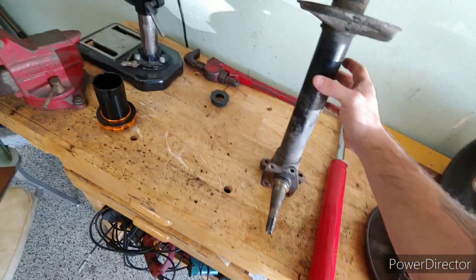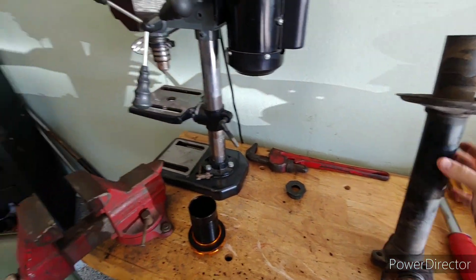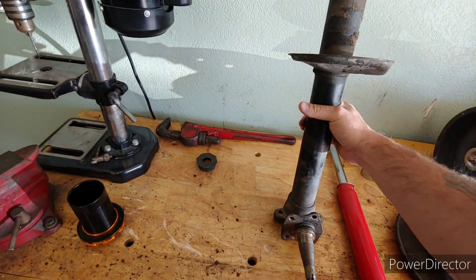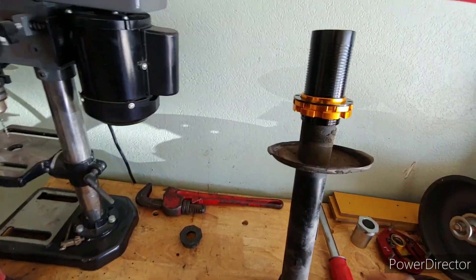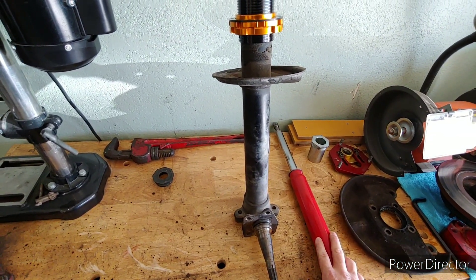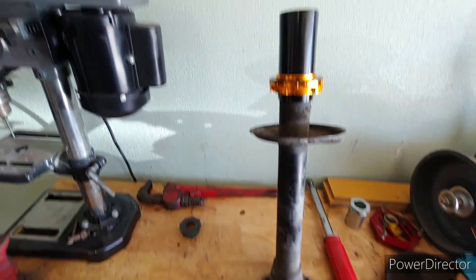It is what it is. So — AE86 strut housings. My plan is to cut this off, grind the weld down, place the weld down here, and throw these sleeves on. Same struts, they seem to be good. Then just slap it all together and probably paint it.